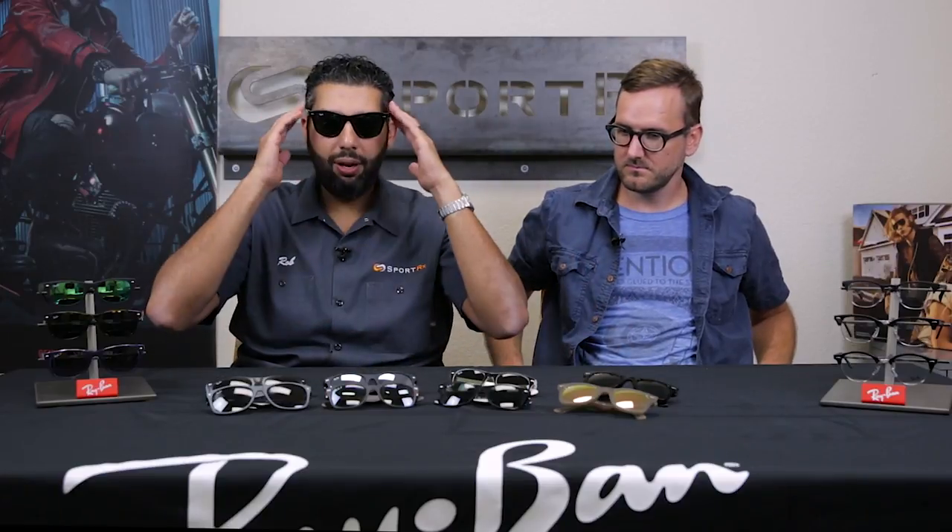So if you're over the original Wayfarer like me and you want to decide which version to get, you're probably thinking: maybe I should get the 2132, or maybe I should get the 4340. So what are the differences?